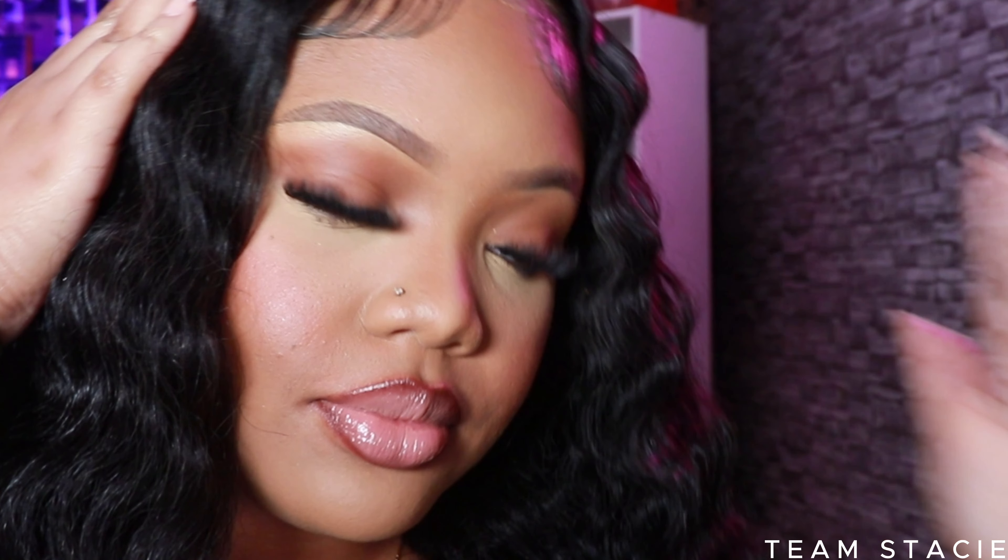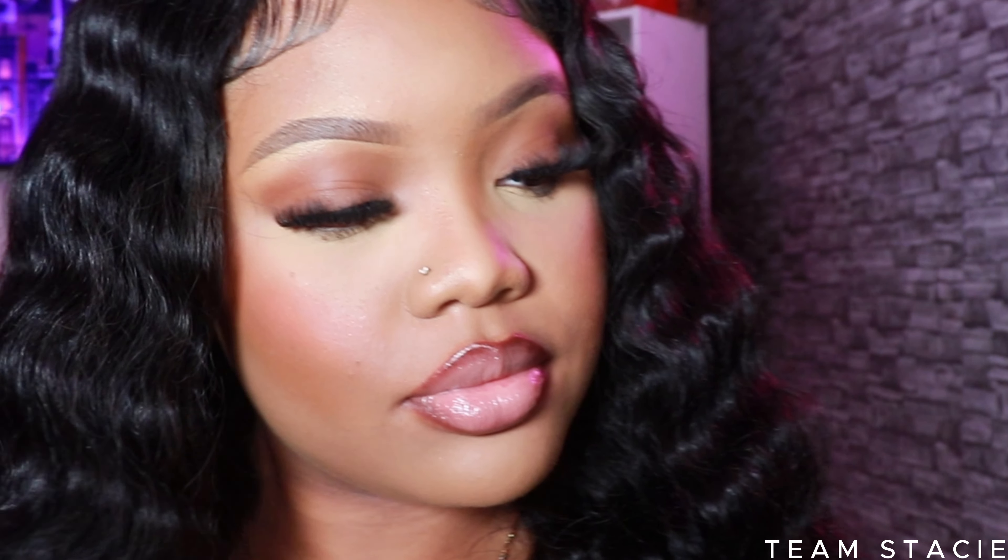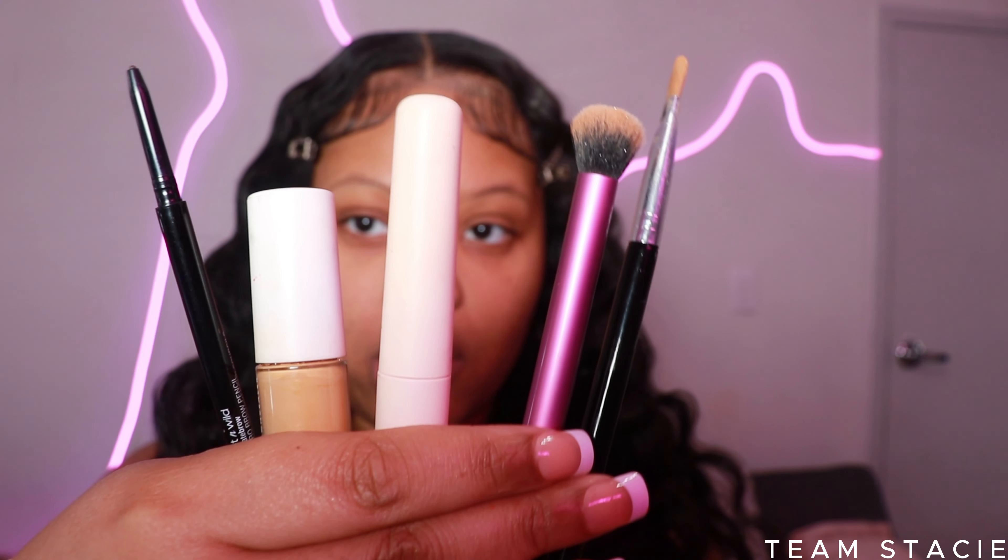Hey teammates, so in today's video I'm going to be showing you guys my updated eyebrow tutorial. If you are ready to achieve the perfect brows — easy, fast, and affordable — definitely keep watching.